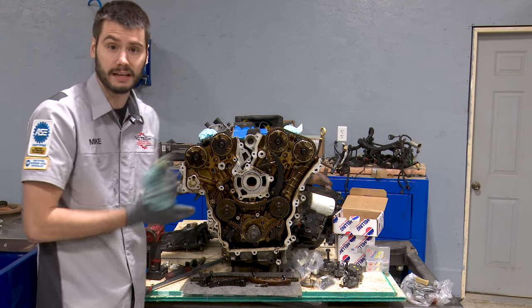With everything cleaned up and ready to go, the first thing to do is install our new oil pump — Melling part number M353. It comes with three new bolts. We simply slip it over the crankshaft, line up the flats, and line it up with the block. I've snugged them and will torque them down to 18 foot-pounds.